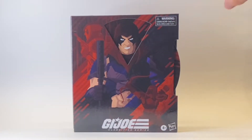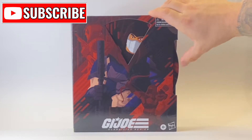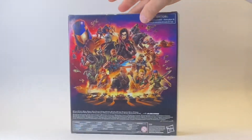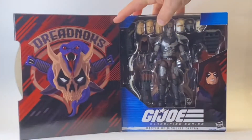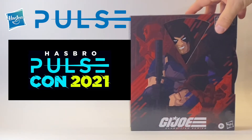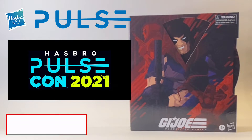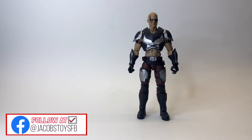Hello and welcome back to Jacob's Toys Five Minute Figure Reviews. Please like, share, subscribe — all support for the channel is always very much appreciated. In this review we are taking a look at the GI Joe Classified Series Master of Disguise Zartan figure, the Hasbro Pulse exclusive revealed at Hasbro Pulse Con 2021. A huge thank you to Hasbro Pulse for sending this figure over ahead of the con.